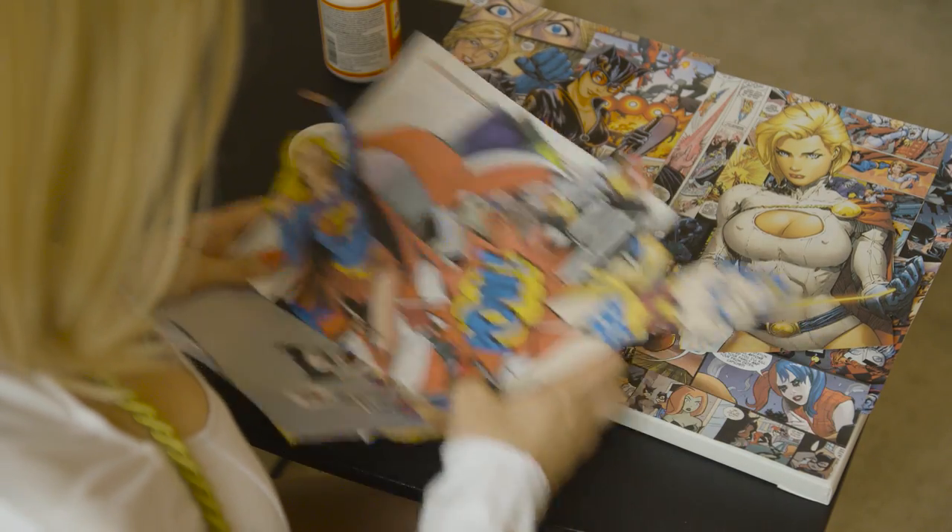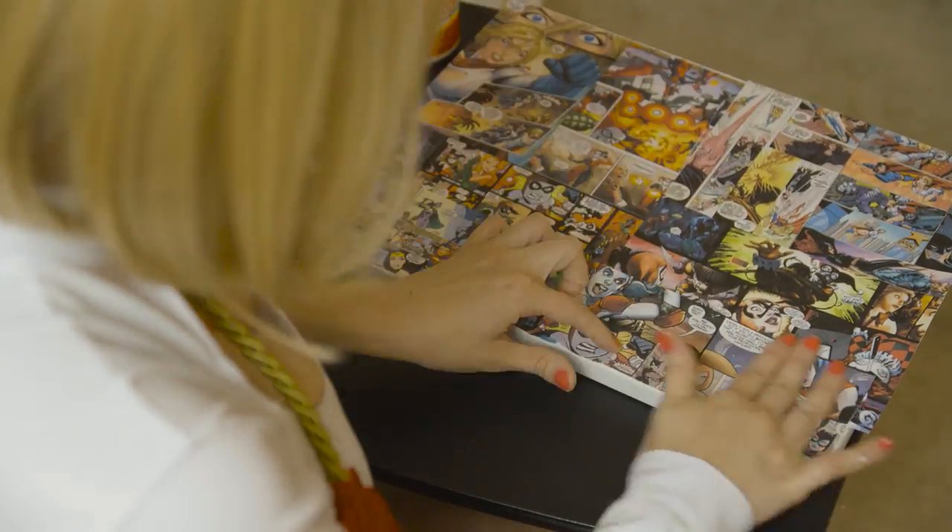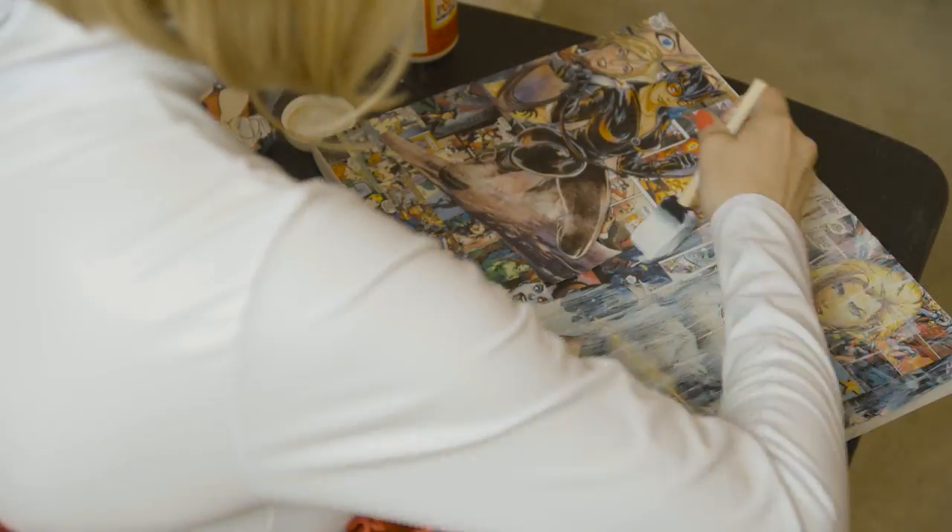First step: cut out the comic book pages that you want and lay them out on the canvas. Once you're happy with how it all looks, you can take your foam brush and paint the Mod Podge on your canvas to glue your comic book pictures down.